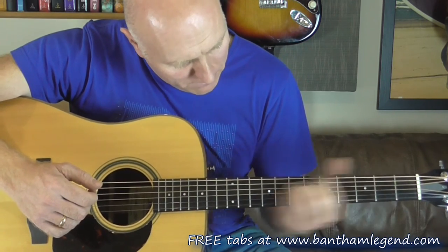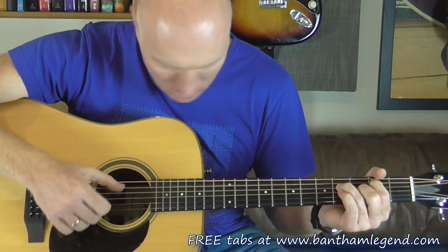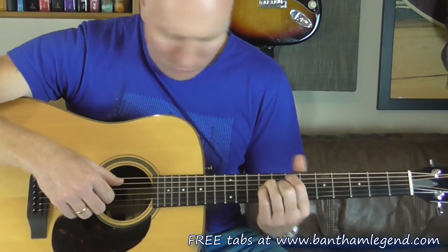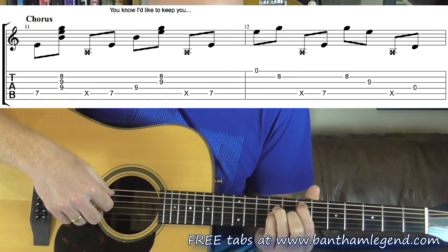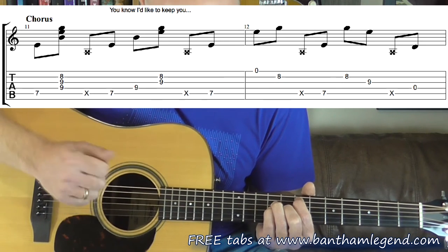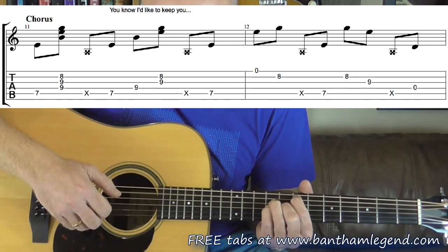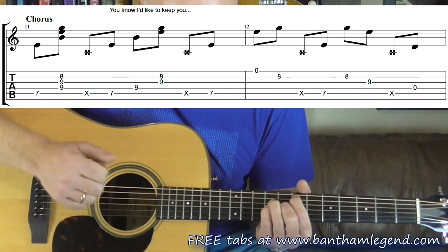Okay, chorus shape now and we're on the 11th bar. I've got that chorus shape held down and I'm plucking: 5th string, 4 and 3 together, slap. Slap, 5, 4, 3 and 2 as a pair, slap. 5, 1, 2, slap. 5, 2, 3, slap. And that's the bit where John's singing.